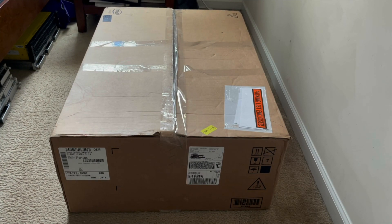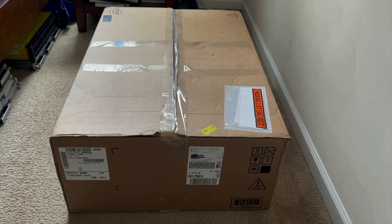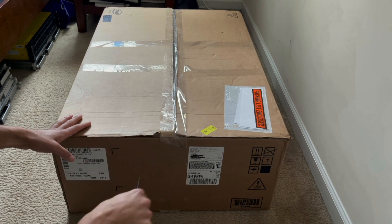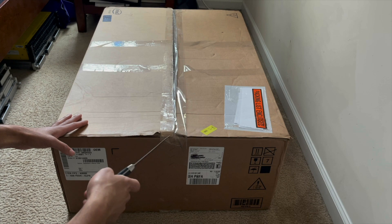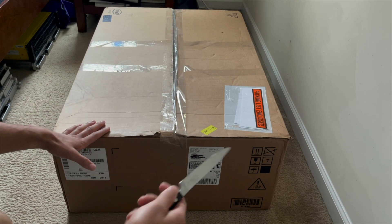Alright, what's going on everyone? Back here with another video. Today we're finally going to be unboxing the replacement for my old Dell R740. So, what is this? This is a Dell R740. I sold it last year due to it not being used — it was just better off being sold. Didn't need it, wasn't using it, so I sold it. Now I've actually got a pretty easy use for it, so I figured why not get something nice and get an R740 again.